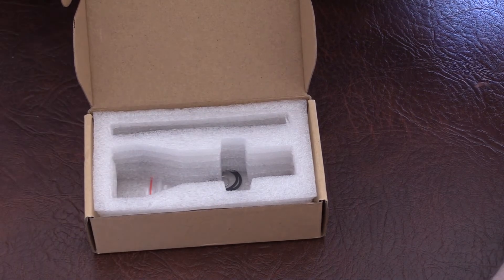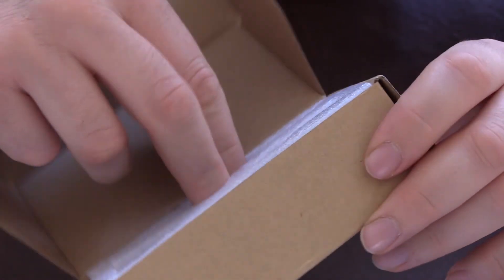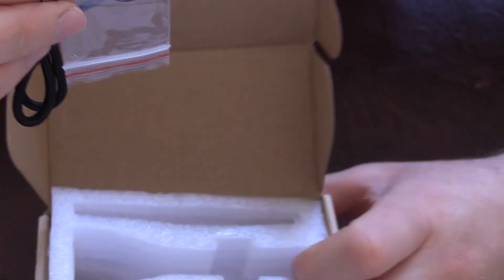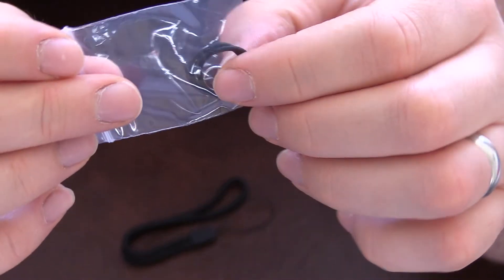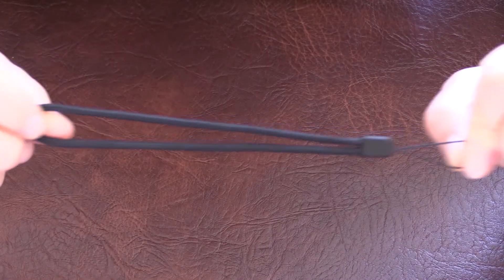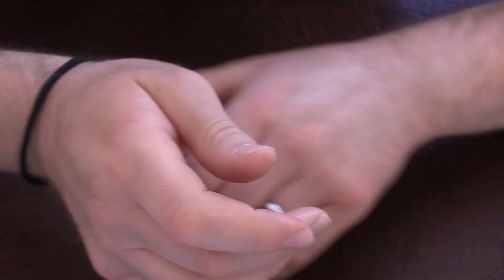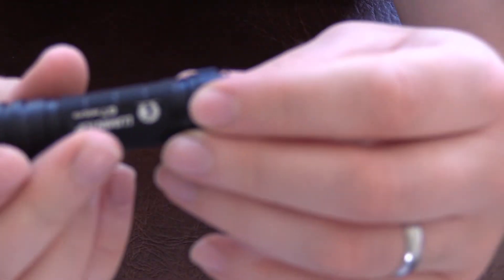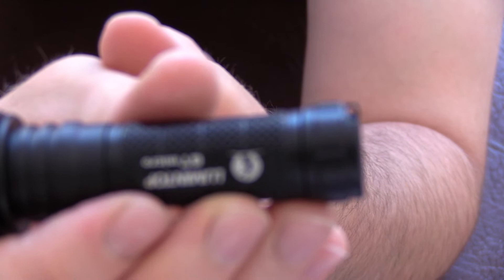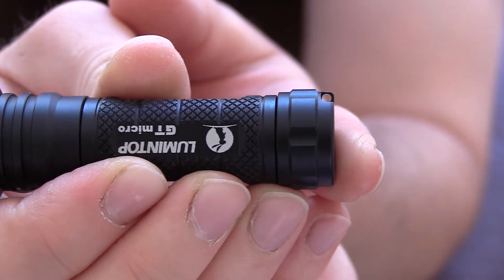I kind of skipped what was in the box, so we'll go back to that. Everything was well packaged — we have two O-rings and a little split ring. We also have a basic lanyard, nice and soft, about the right size. The lanyard just goes on at the tail cap, right at the base of the light.